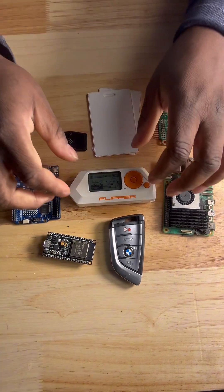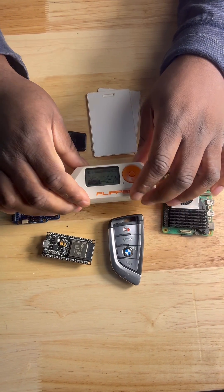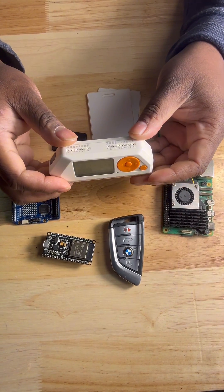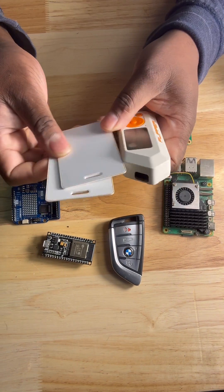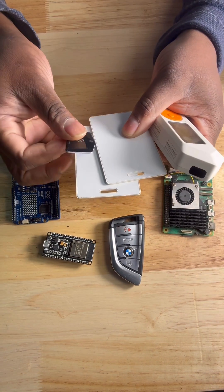Getting into some of the core features of the Flipper Zero: it has RFID and NFC — you can do cloning, you can emulate badges, fobs, key fobs, things of that nature.